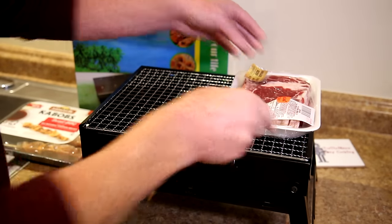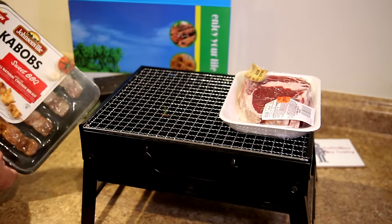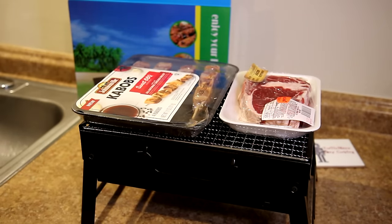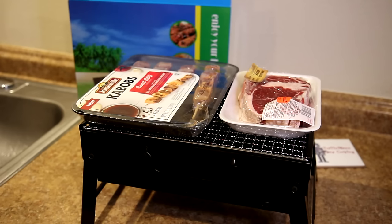I had a steak in the fridge so I'll try that, and I also have these pre-made kebabs, so let's take this out to the backyard and try cooking those on it.